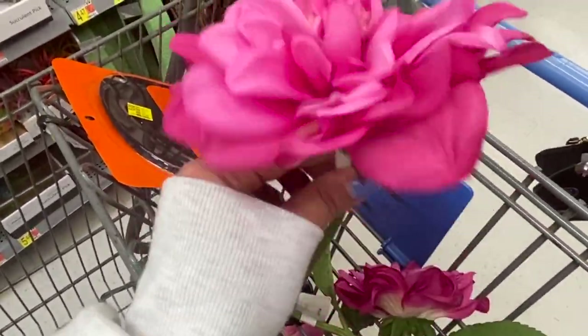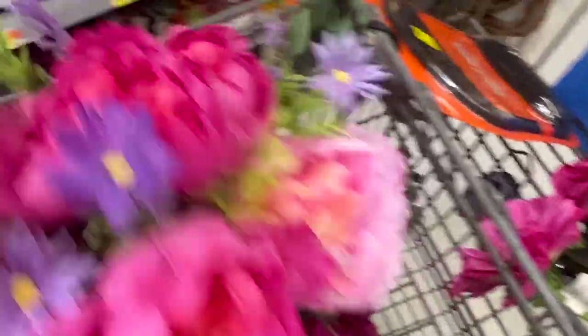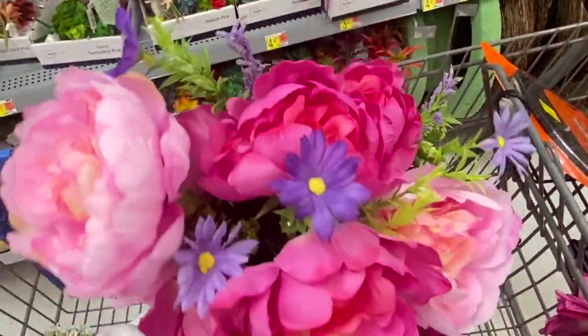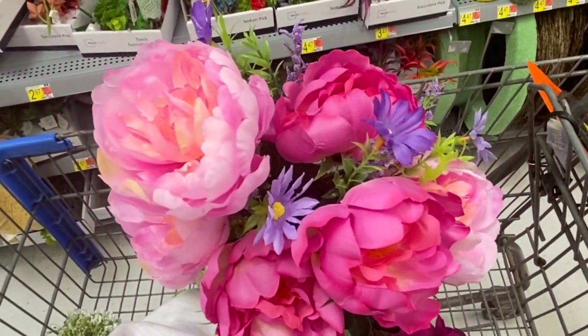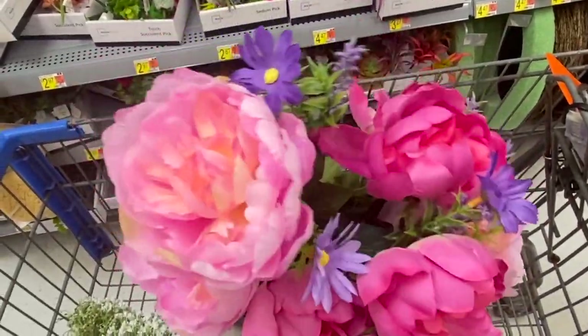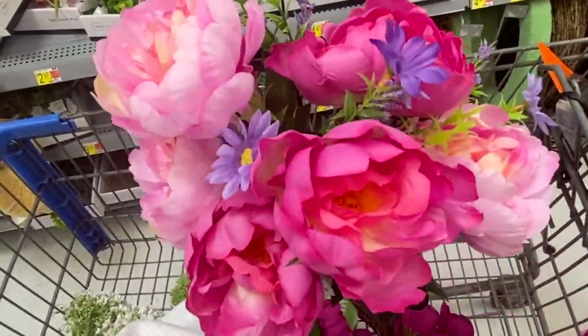I also got these which I think are super fun — I love the texture and whimsiness of them. And then I got this to break it up a little bit; I'm not going to use all of it. I'll show you once it all comes together — I still haven't decided if I'm for sure going to use it, but I wanted something to break it up just in case. I think this was like six bucks, so if I don't use it I'll return it — not that big of a deal.